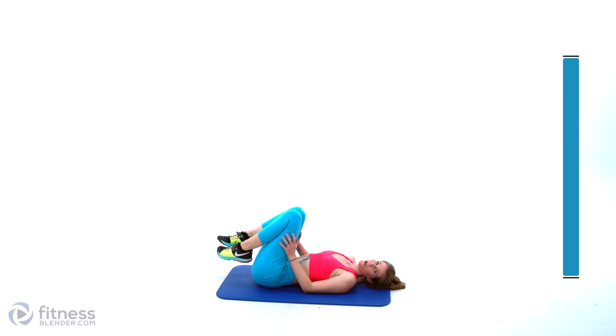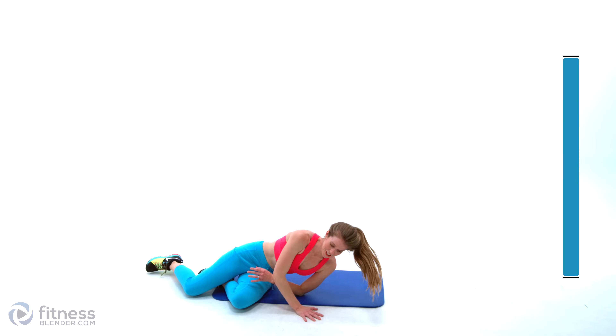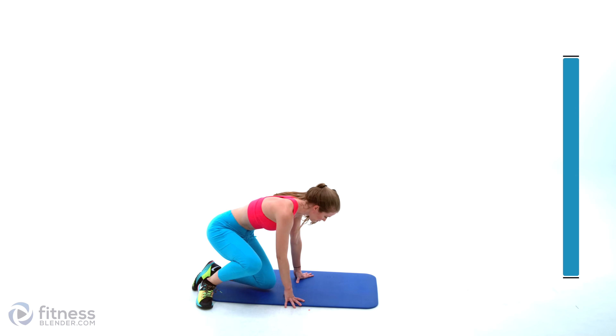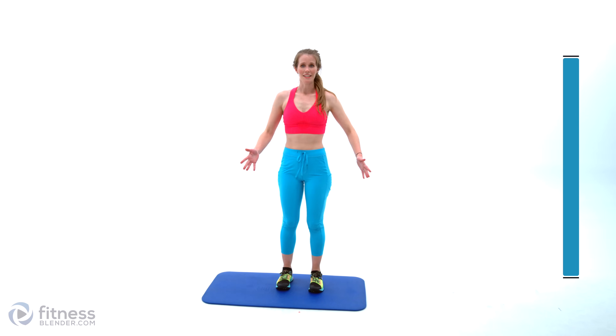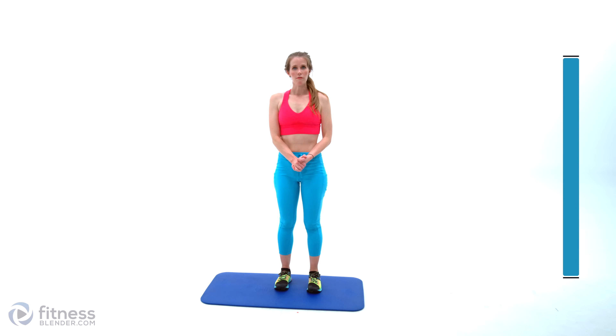That is our core workout! Congratulations on making it through this short little routine. I would love to know what you thought of it and what you would like to see next. Good job showing up for yourself — make sure that you're not moving on to another workout without cooling down when you're done here.